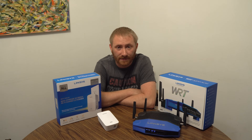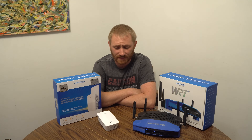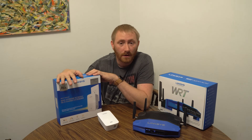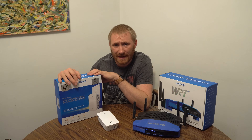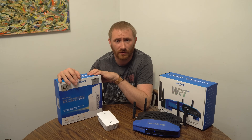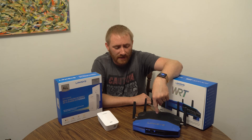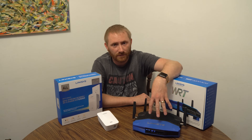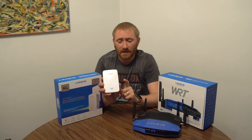Welcome back. This is another tutorial video on networking setup — specifically how to set up and extend your current router with the Linksys RE7000 range extender. This will pertain to pretty much any of the Linksys range extenders, especially if you're looking at a dual band setup. We're extending the WRT 3200 AC router from Linksys, and this also applies to the MaxStream routers as well.